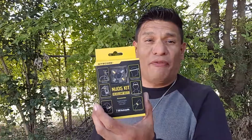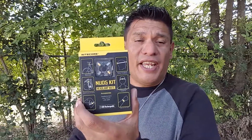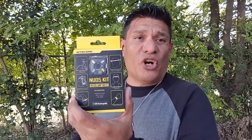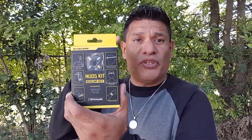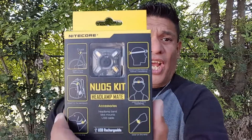Hey everyone, welcome back to another video. Sorry I haven't been around — I've been fighting the flu. But today I do have for you the Nightcore NU05 kit. It is a rechargeable USB headlamp plus other things I'm going to be showing that you can do with them, as you can see right there on the box. I do want to thank Nightcore for sending this out to me for test and review purposes.